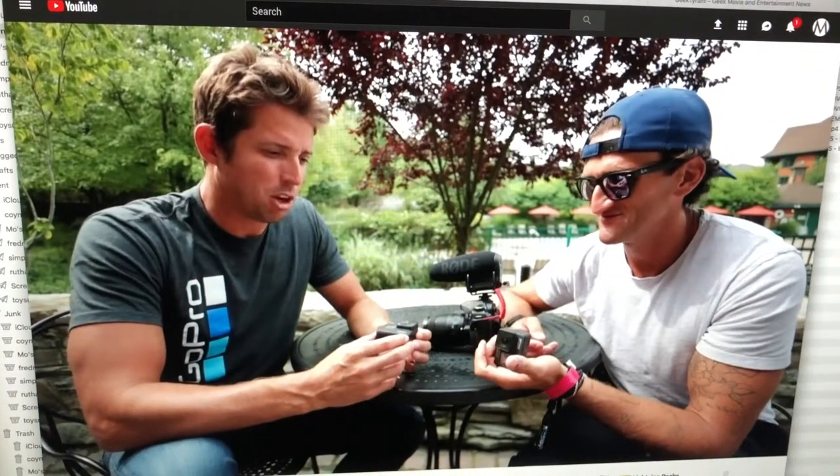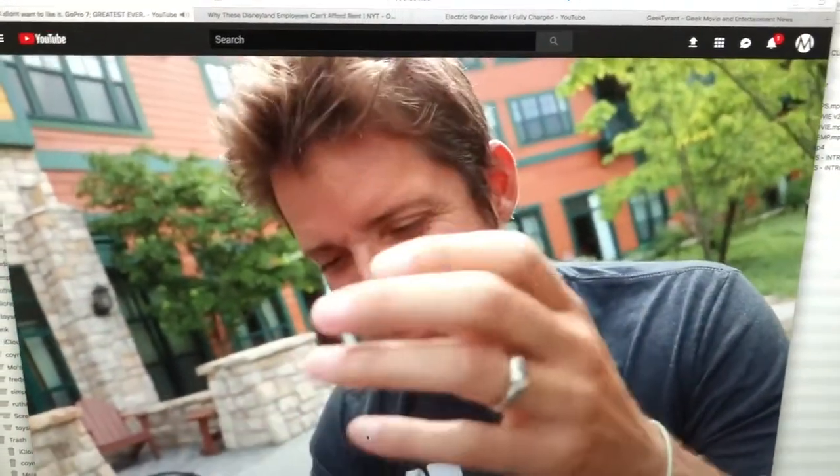Hero 7 Black is the best GoPro we've ever made. I don't understand why you guys are still using these massive cameras when we've made this. This thing captures the best stabilized video of any camera ever.